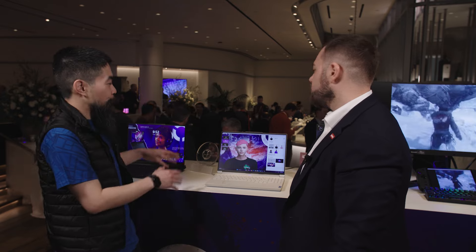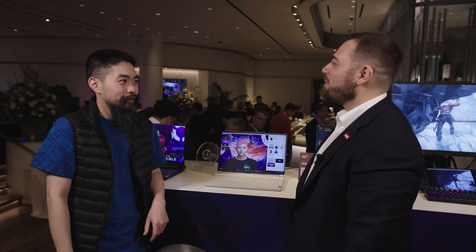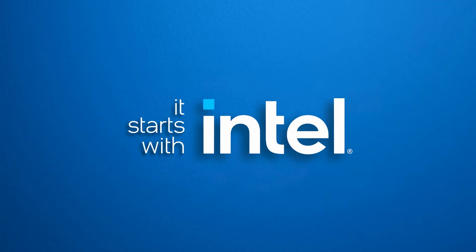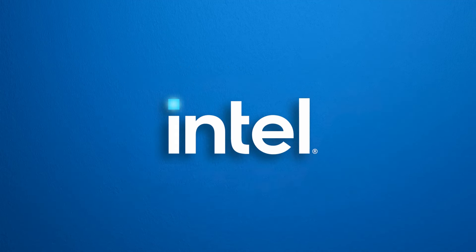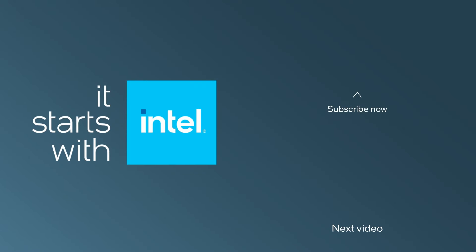Super cool. Glad to see a new design with Raptor Lake Refresh. Chris, thank you so much for talking tech. My pleasure, thank you. We'll see you next time.